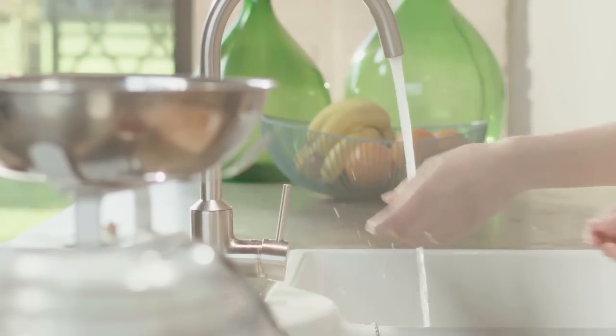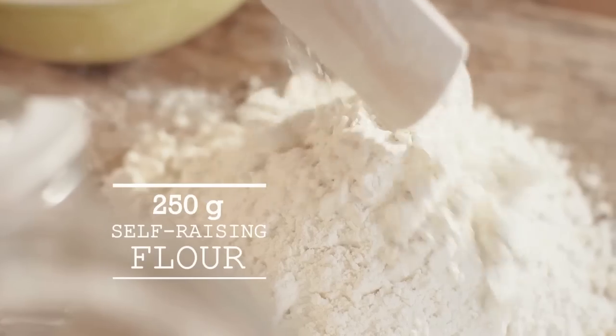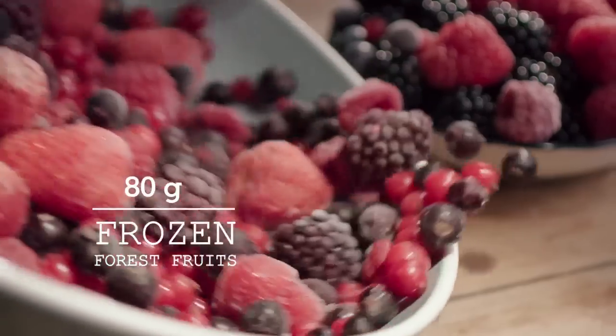The basic sponge really is a piece of cake. For this you only need stalk with butter, sugar, flour, eggs, vanilla and frozen forest fruits.